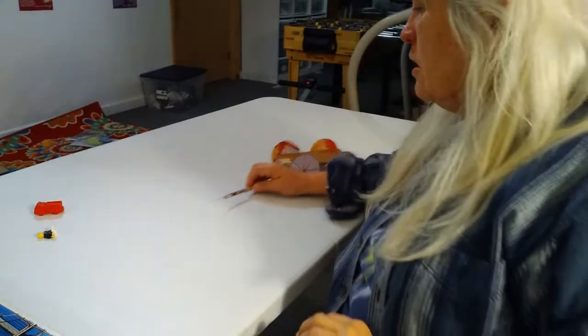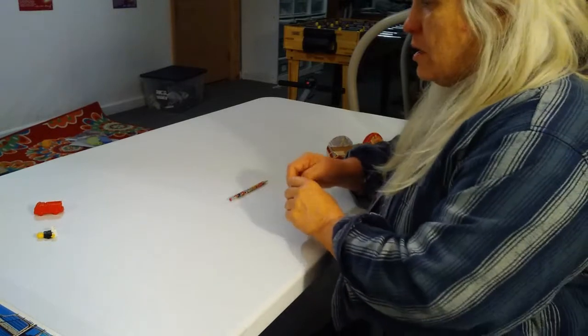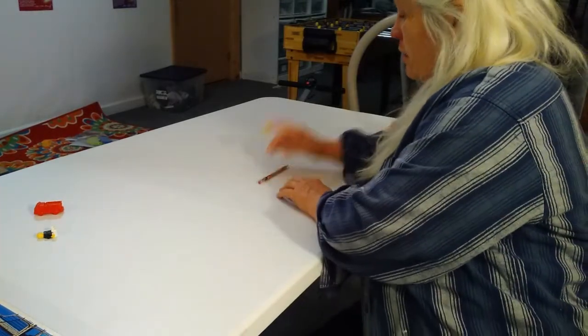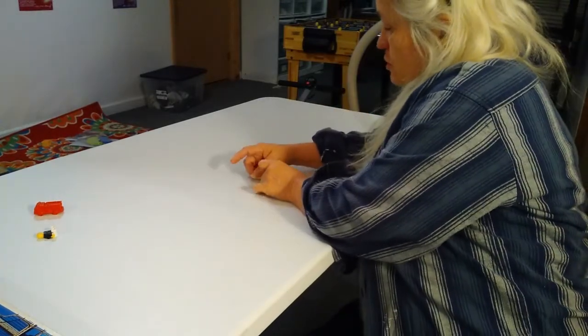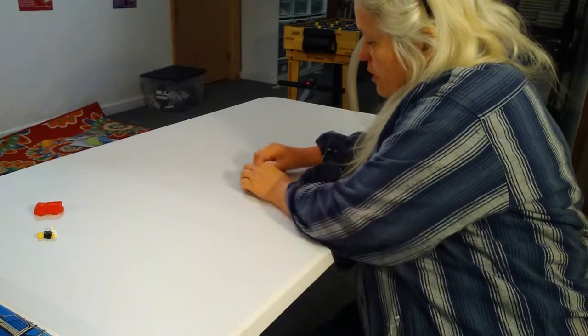The next thing we want to do for our car is build a launcher. You can take a pencil — it doesn't have to be a brand new pencil. I'm using a really old pencil where the eraser is almost gone, because we want the eraser to be pretty flat. We're going to tape that eraser onto a table, or at class we usually do this on the floor so that our car can go super far. Make sure you tape down the end with the eraser really well.